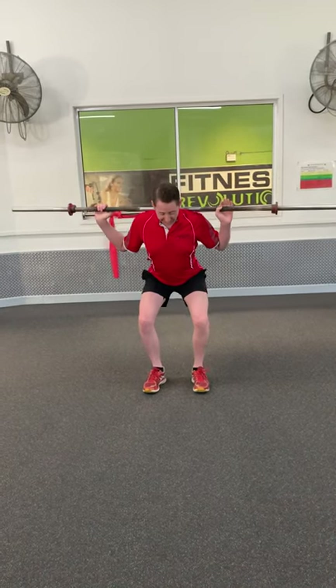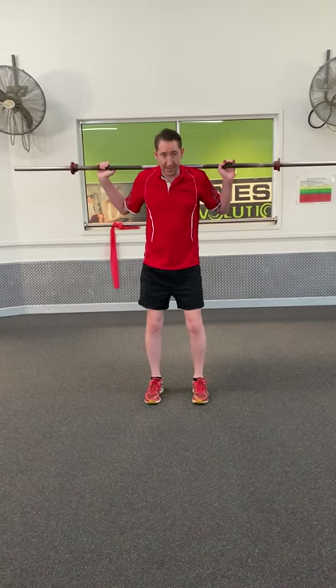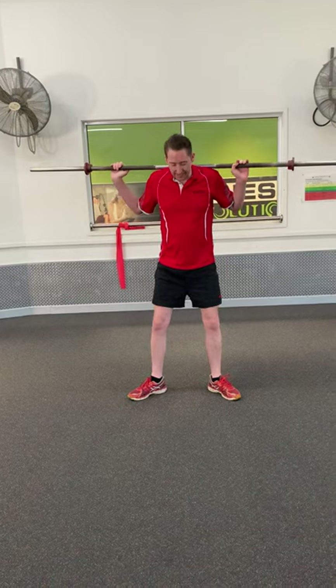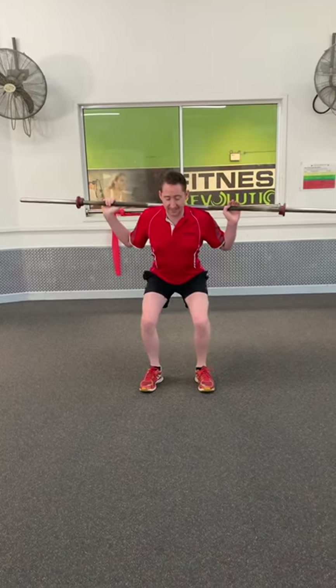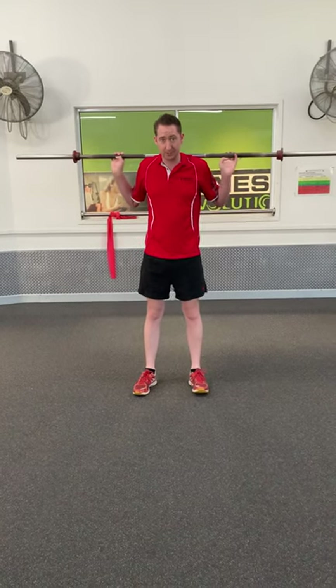The other thing to look at when you're coming down is we want our knees to stay in line with our feet. You can have your feet pointed straight or pointed slightly out — I wouldn't recommend all the way out, but usually a slight tilt in a comfortable position. We just want to make sure that when squatting down we don't get our knees coming in. We could do a whole other video purely on normal squat technique.